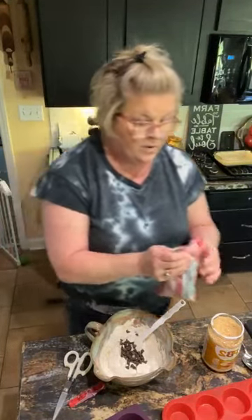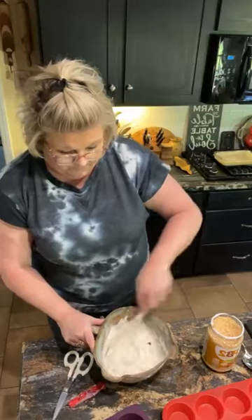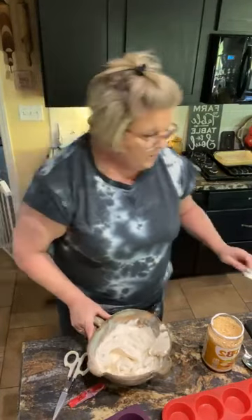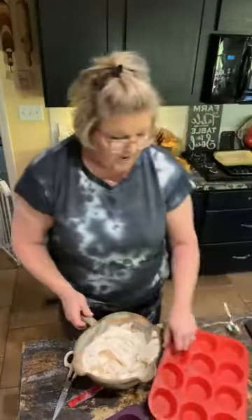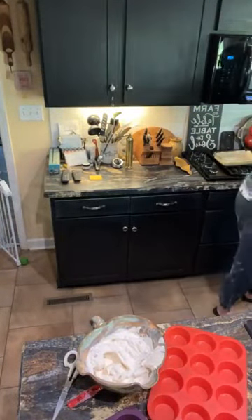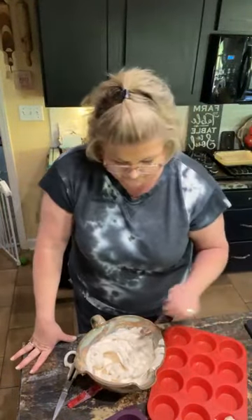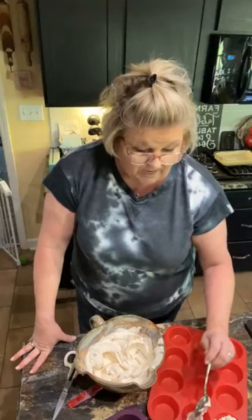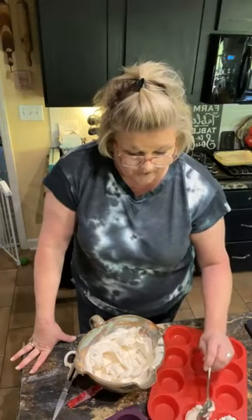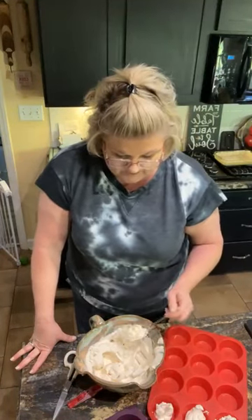That looks pretty good. I think it needs just a few more chocolate chips — you can use your discretion on how much you want, or if you want any at all. You could just do the peanut butter and make a peanut butter fluff. But for this, there we go, that looks better — I want a little bit of chocolate chip with every bite. I'm gonna grab a clean spoon and try to eyeball two tablespoons per cup, then freeze them and pop them out into a Ziploc bag. When I have those cravings I'll have something sweet in the freezer that's not gonna completely break the bank as far as calories and fat go.